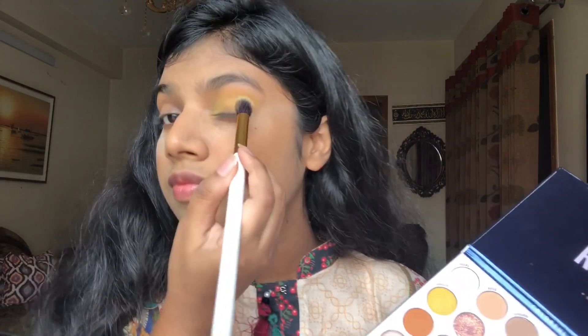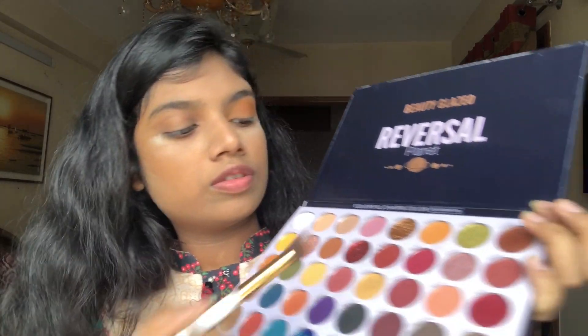Next I will go with the deeper shade, which is Gambolge, and then I will use this color at the corner of my eyes.